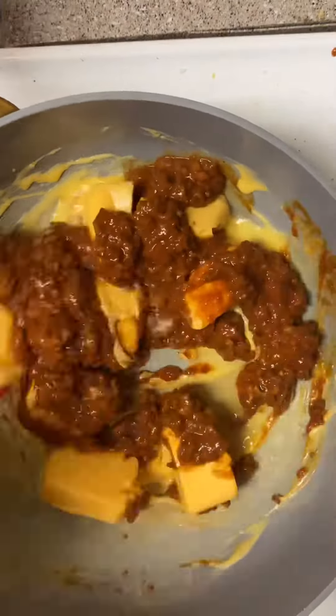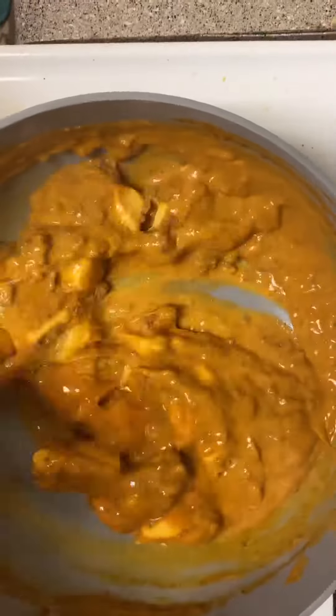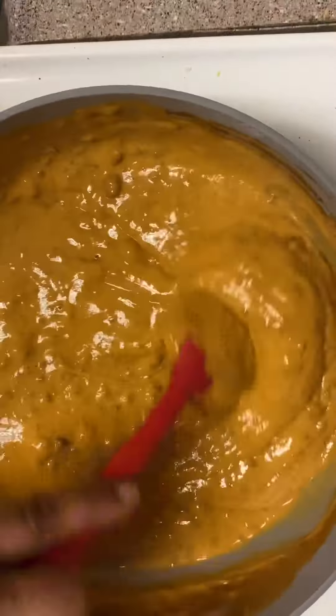Then Ricky wanted some queso, so I made some queso using that melt and dip cheese and some Hormel chili. I cooked it until all the cheese was melted and smooth. You can also add a little milk or some Rotel if you want — it's up to you.